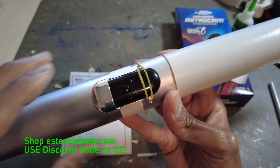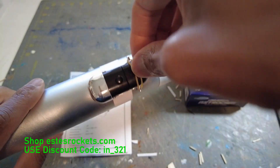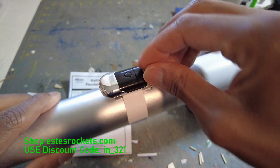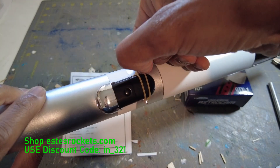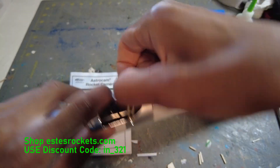I didn't see too much shake on the footage, which you'll see coming up soon. So that's how it goes, and to operate these are really simple. They have a function where you can take still shots, which I don't really mess with — I don't really need still shots with this little camera.